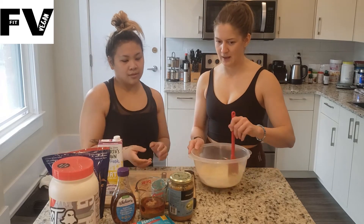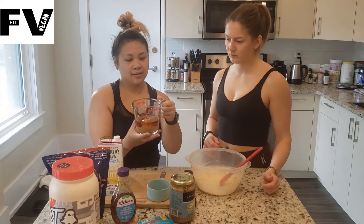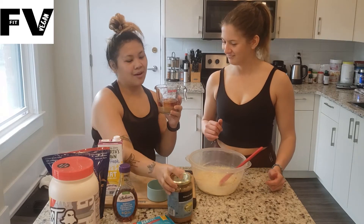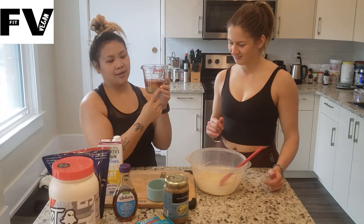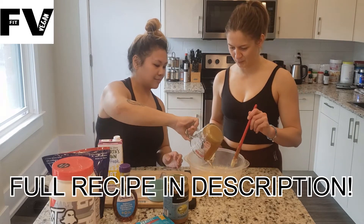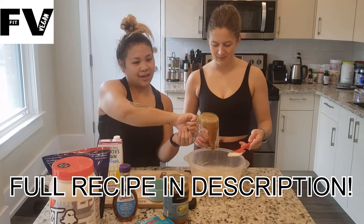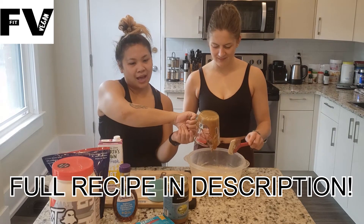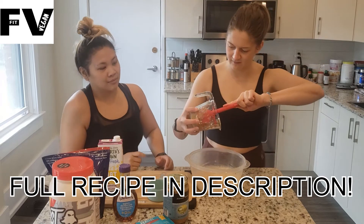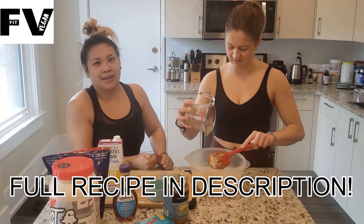So next up, what are we going to add, Jessica? Now we have our liquids. We have agave here on top, and almond butter here on the bottom. Half a cup of almond butter and half a cup of the agave. And are we going to put a recipe in the description? Yes, it's right there.